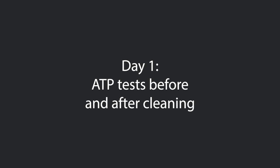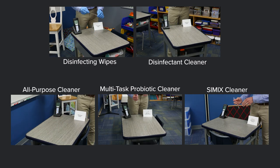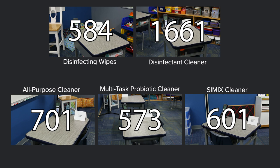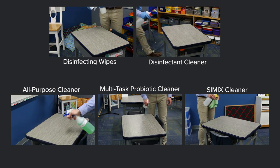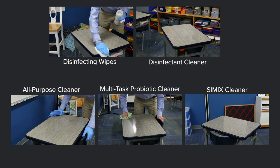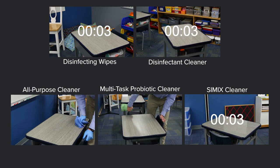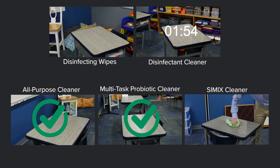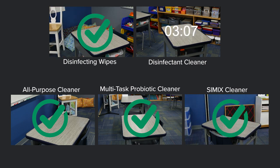On the first day, we took ATP readings, cleaned the surfaces, and took another ATP test after cleaning. Students had used these desks all day before our tests, and all scores were above 500. In the food and beverage industry, a score under 10 is safe for processing raw meats and under 30 for other food processing. We used one product per desk, followed manufacturer guidelines, used microfiber cloths, and wore proper PPE. The Multitask Probiotic Cleaner and all-purpose cleaner required no dwell time and were finished first. Simix and the disinfecting wipes required one minute of dwell time, while the disinfectant cleaner required the longest dwell time of four minutes before wiping off.